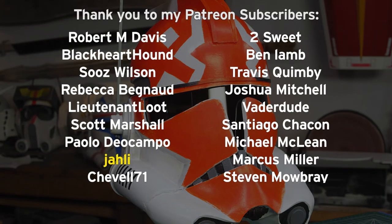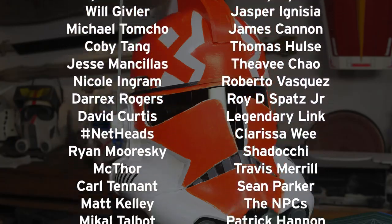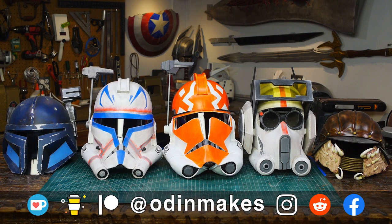I want to thank Jali, Brian Martin, and all of my Patreon supporters. My Patreon support is the number one thing that makes this show possible. If you like the video don't forget to subscribe. Have an idea for something for me to make? Leave a comment below, and if you make any of these projects you can send me a picture.